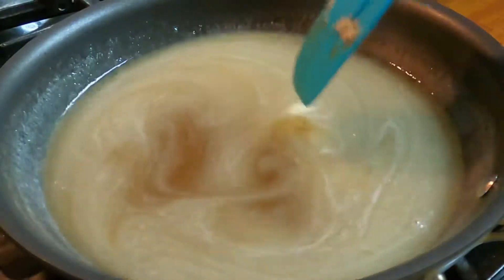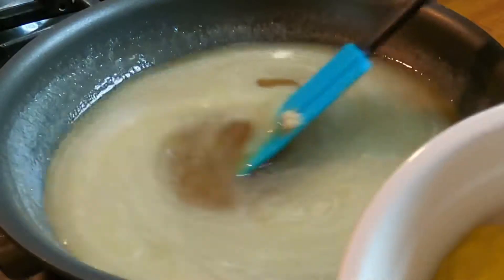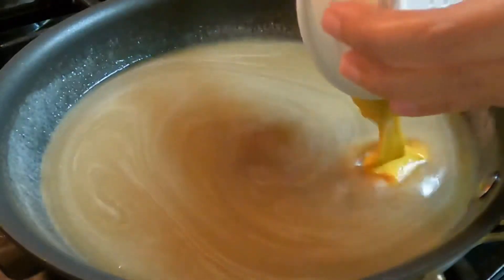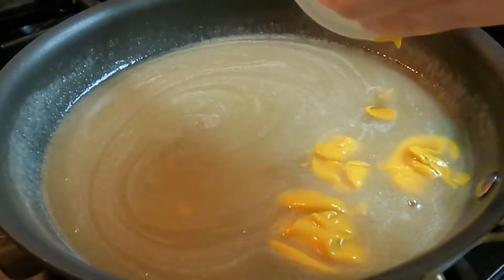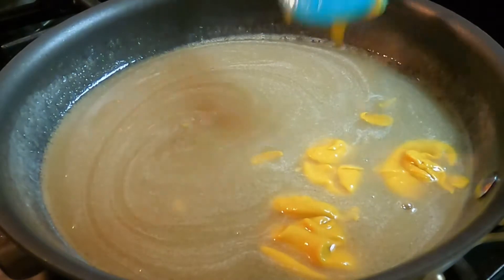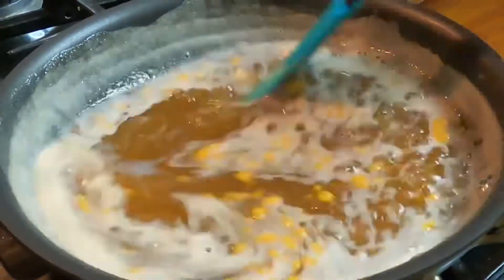Next we're going to add the two tablespoons of mustard. You will notice that the mustard is not going to dissolve right away, so you don't have to worry about it — just continue to stir. Once the sauce is boiling, the mustard will eventually dissolve, so you have to be patient.